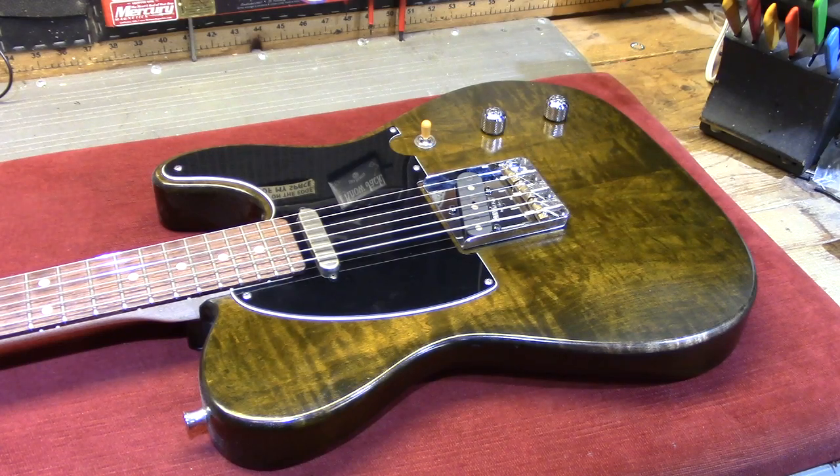This is the Granville Lucy guitar. You've probably seen this in a few videos — I played it in the Super Chief video — and I've never really presented the features of this guitar properly.